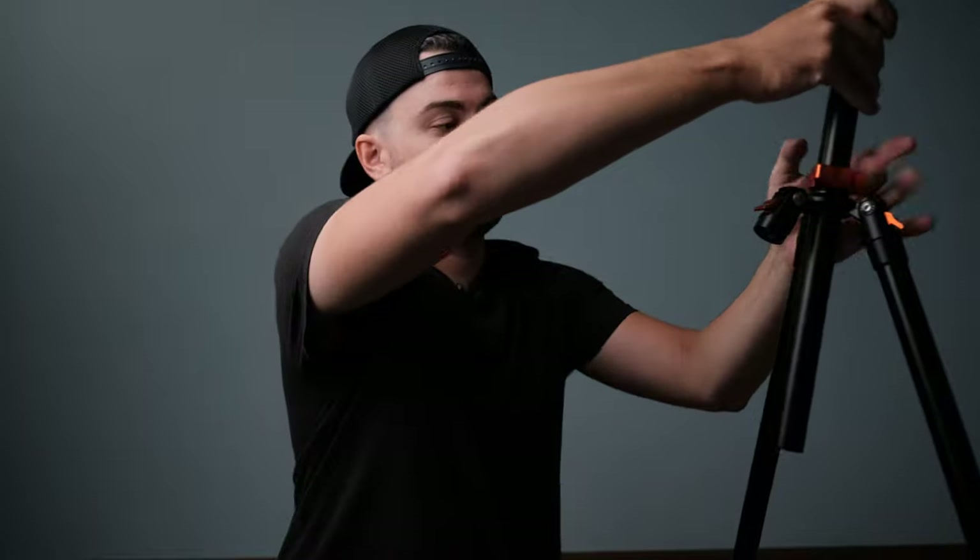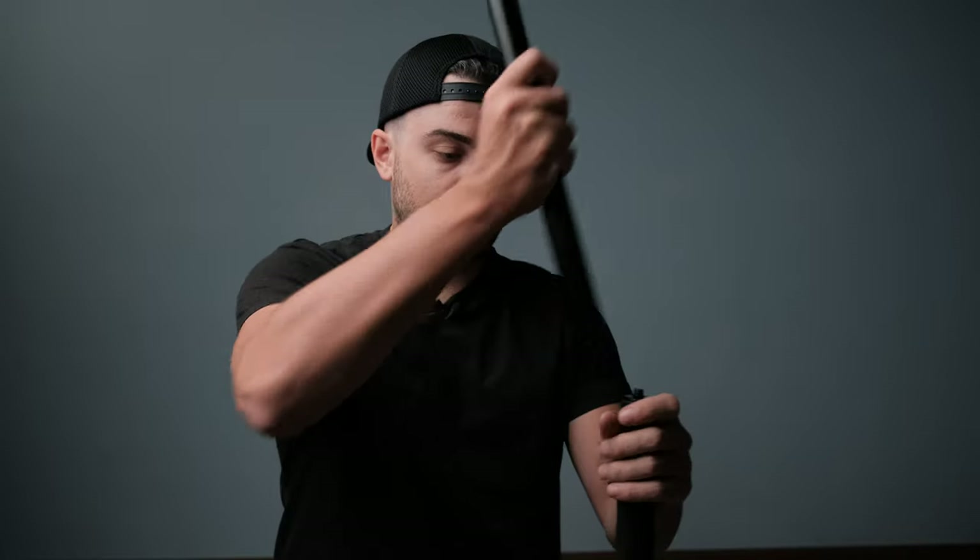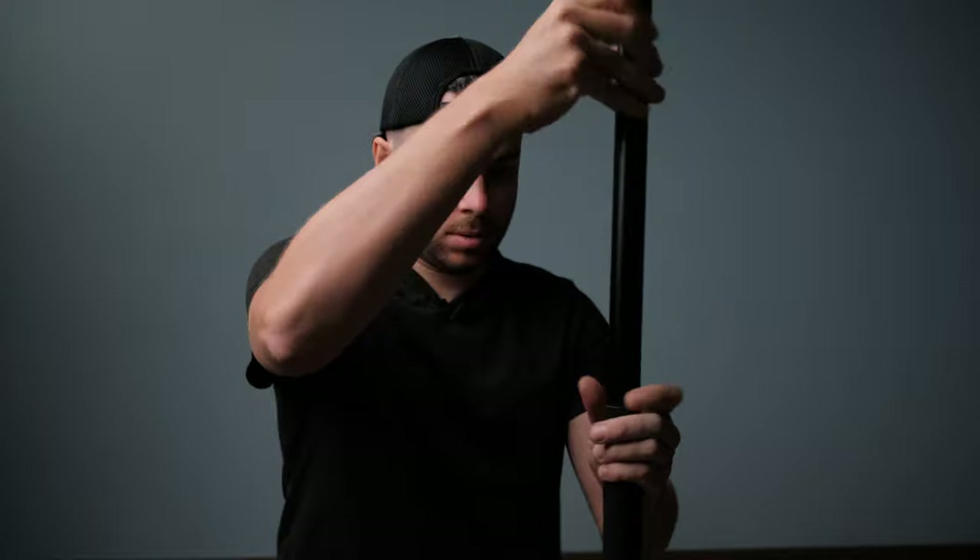Now I want to show you the first cool feature: you can transform this tripod into a monopod by combining one of the legs with the center column. So basically remove one of the legs, remove the bottom hook, remove the center column, then connect the center column to the tripod leg — and you have a monopod.